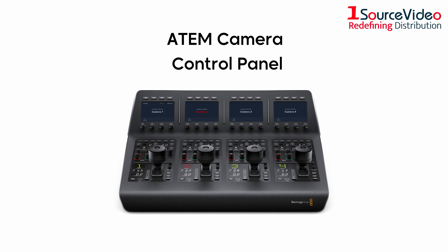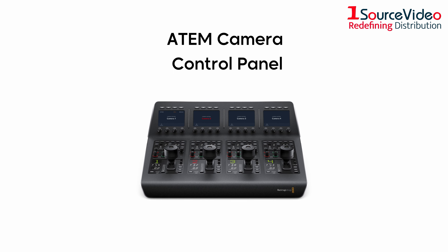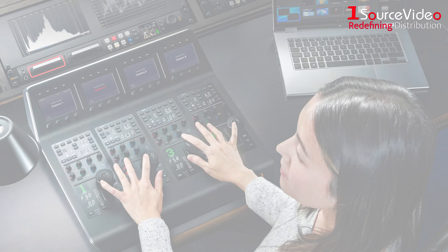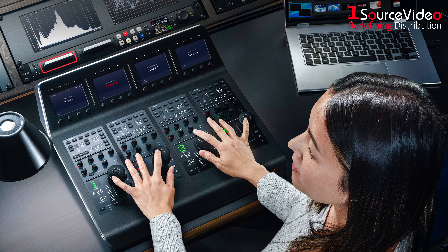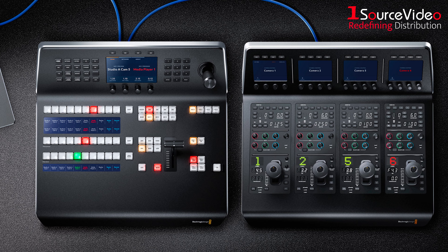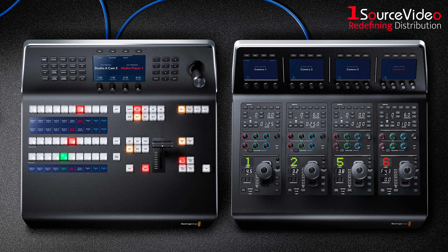The ATEM Camera Control Panel is a compact remote camera control unit designed to operate up to four different URSA Broadcast, URSA Mini, or Blackmagic Studio cameras. This unique panel includes traditional broadcast style controls and adjustments so a single person can monitor and adjust a wide range of technical parameters. The controls are arranged in a familiar and logical layout, making it perfect for both experienced and new operators.